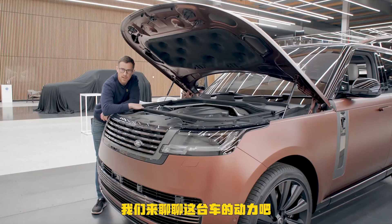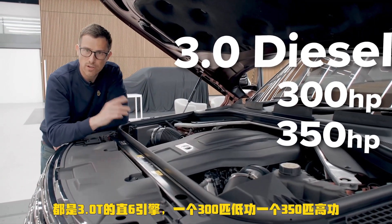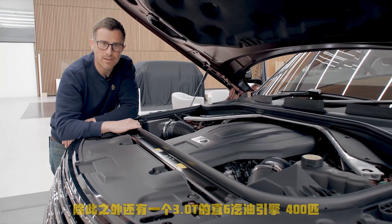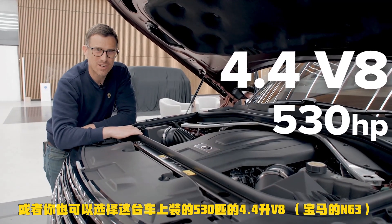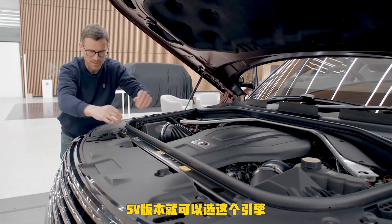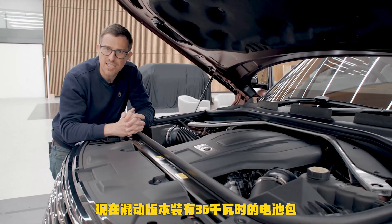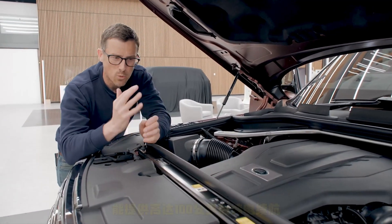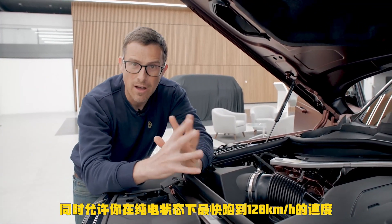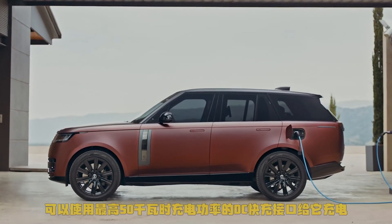Let's talk about the engines. There are two diesels, both three-litre straight-sixes with 300 and 350 horsepower. Then there's a three-litre straight-six petrol with 400 horsepower, or the one in this car — a 4.4-litre twin-turbo V8 with 530 horsepower, which you get in the SV model. For plug-in hybrids, they've updated them with a 36 kilowatt-hour battery pack giving up to 62 miles of electric-only range, over 80 mph on electric power alone, and compatibility with 50 kilowatt DC fast chargers. Impressive.